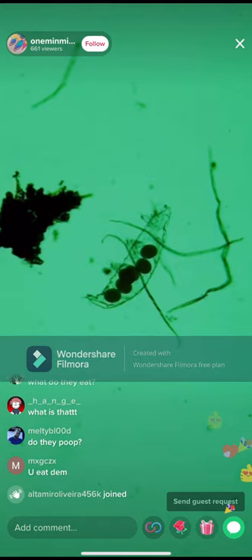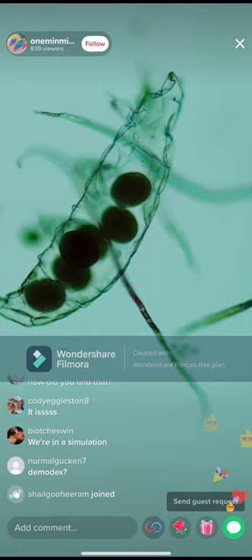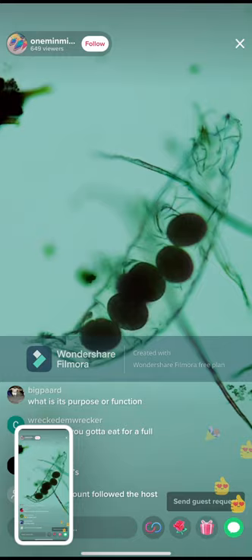Really interestingly, in this sample we have tardigrade eggs — check this out. That's what I want to show you all today. That was the purpose of this live stream: just to show you tardigrade eggs and give you a little bit of an idea of their reproductive cycle.